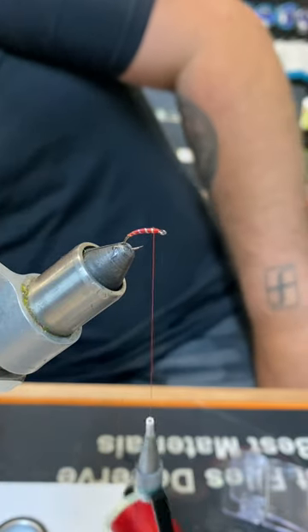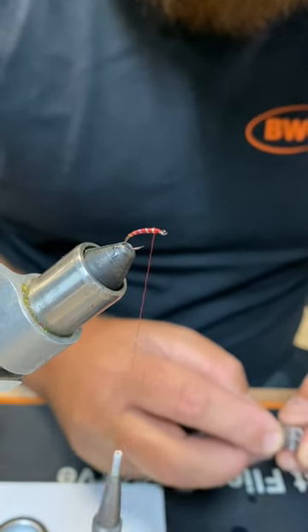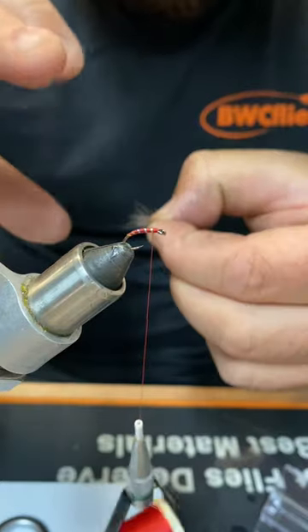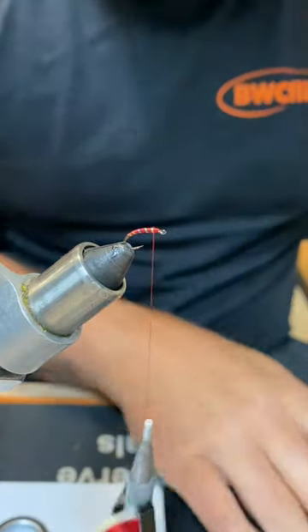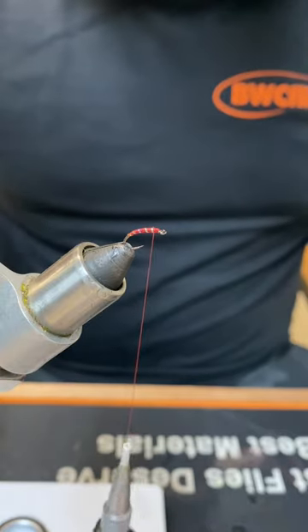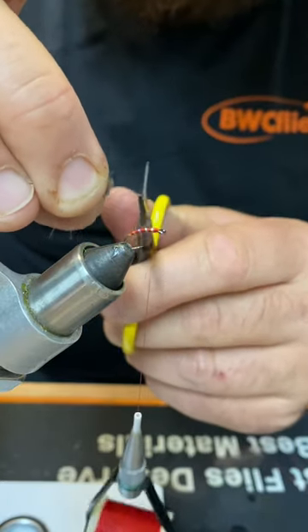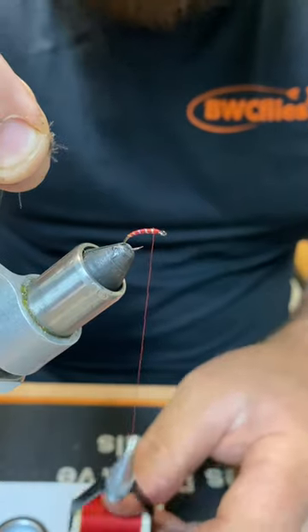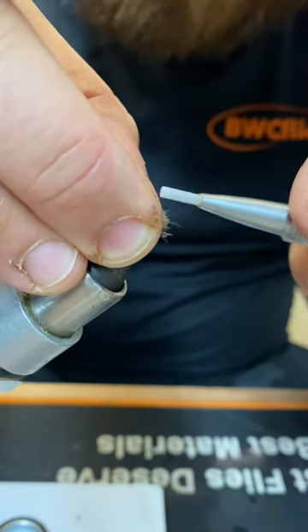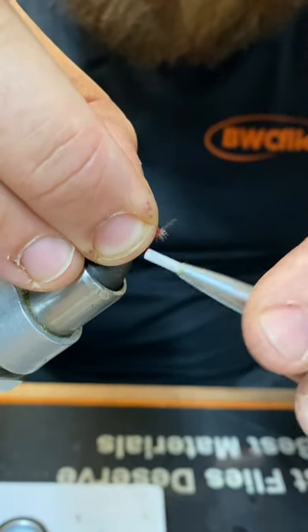Bear with me one second. So basically for the wing, we're just going to use CDC. With the wing colour, you can basically use whatever colour you want. CDC puffs, or if you've got an implement to stack CDC, use that. I've stacked mine already — I've got it here. I'm just going to transfer it to my thumb and forefinger, snip that excess off to get those fibres all squared away nicely. I'm just going to bring my thread back a couple of mil from the eye, sit my CDC on top, take a couple of loose pinching wraps, and then cinch that down.